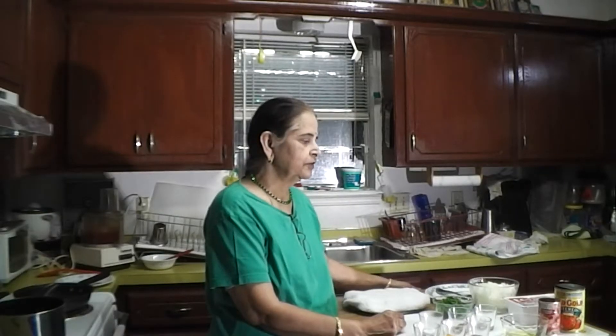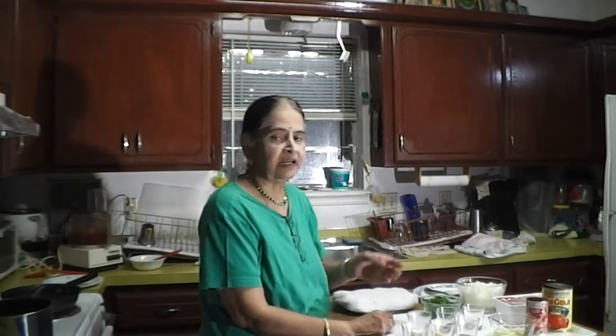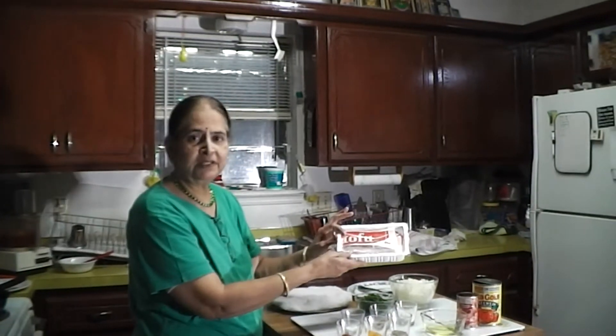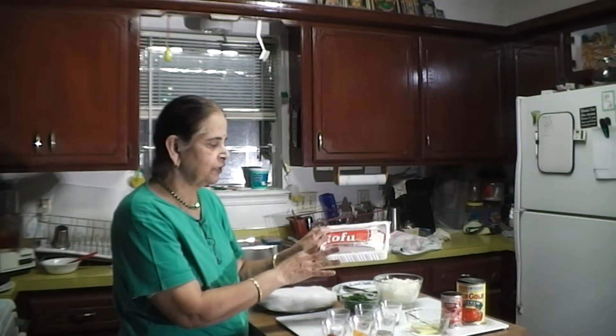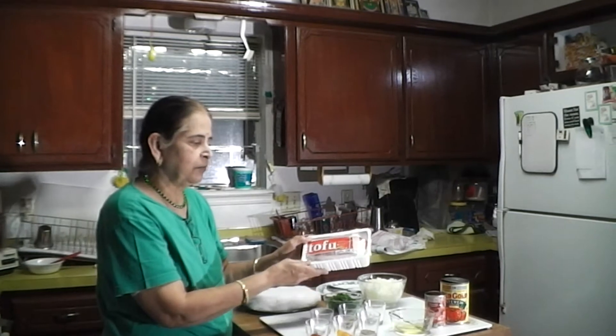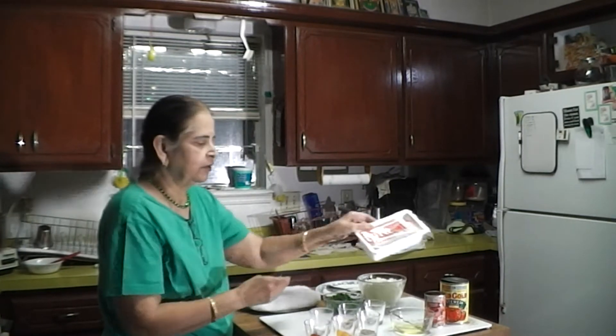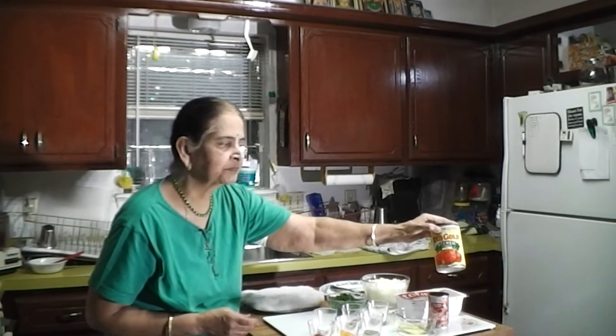Today I would like to share tofu enchiladas. Let's see what ingredients we need. We definitely need tofu, available in oriental or Chinese stores. I usually get hard tofu, but medium firm also works. You need 14 ounces of tomato.